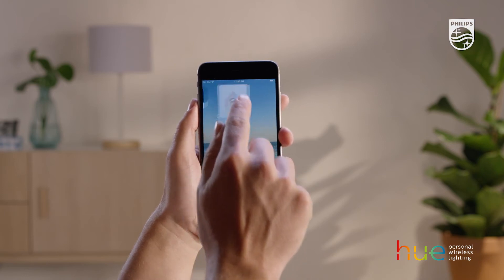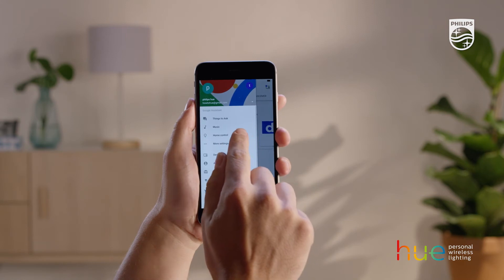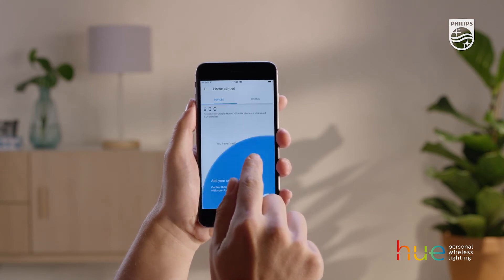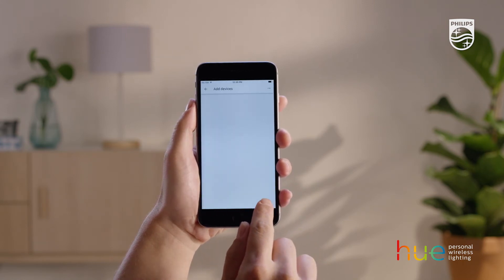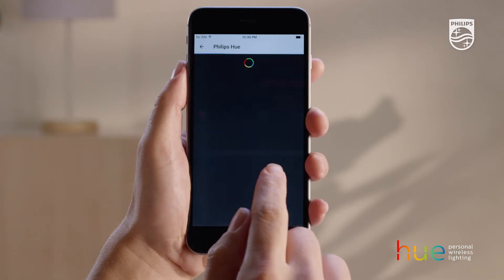Use your phone to open the Google Home app and go to the Home Control section. Press the plus icon to add a device and search for Philips Hue. Sign in with your MyHue account.